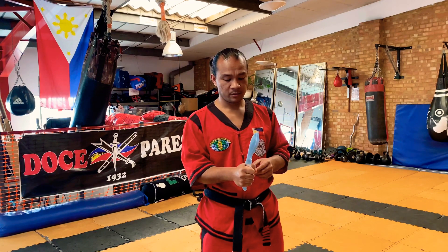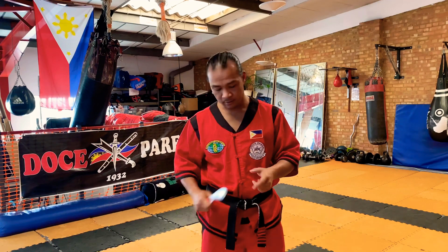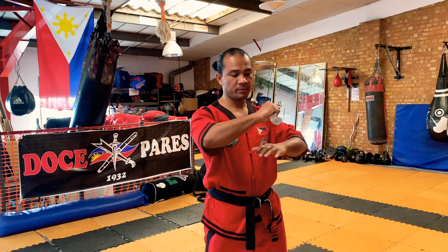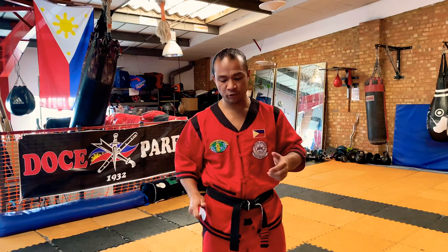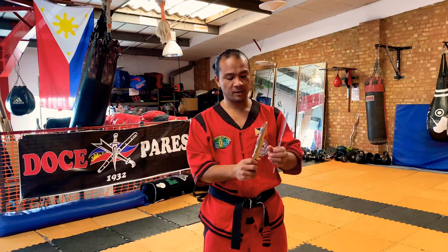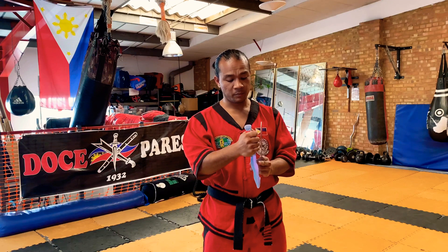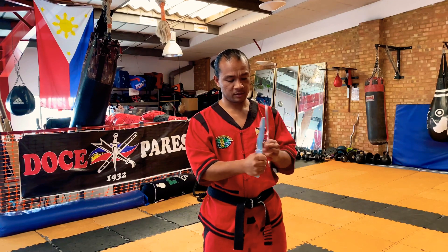So the motion goes from the reverse earth grip to the heaven grip sak sak, with the blade pointing forward. If you have a double-sided blade it doesn't matter. This Chris knife here has a double edge — you can hold it either way — but it uses the same grips: sak sak is heaven and dungab is the earth grip.